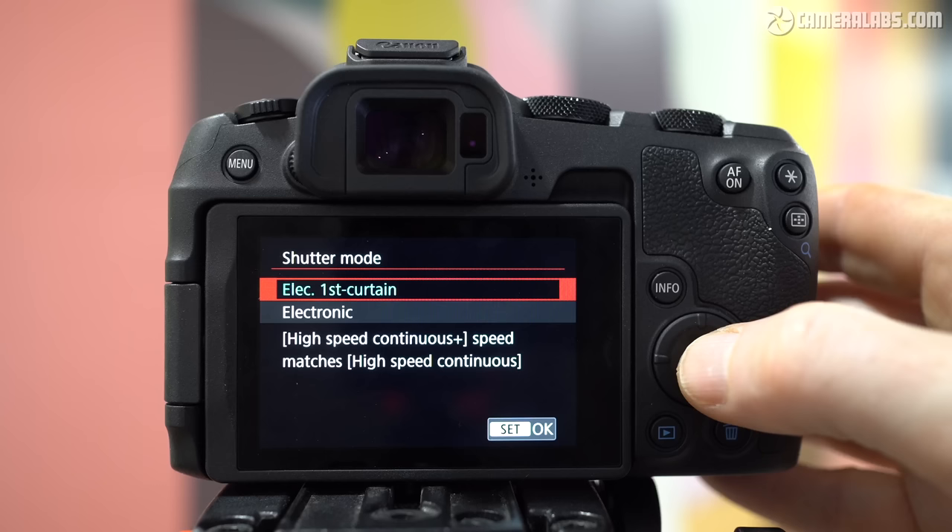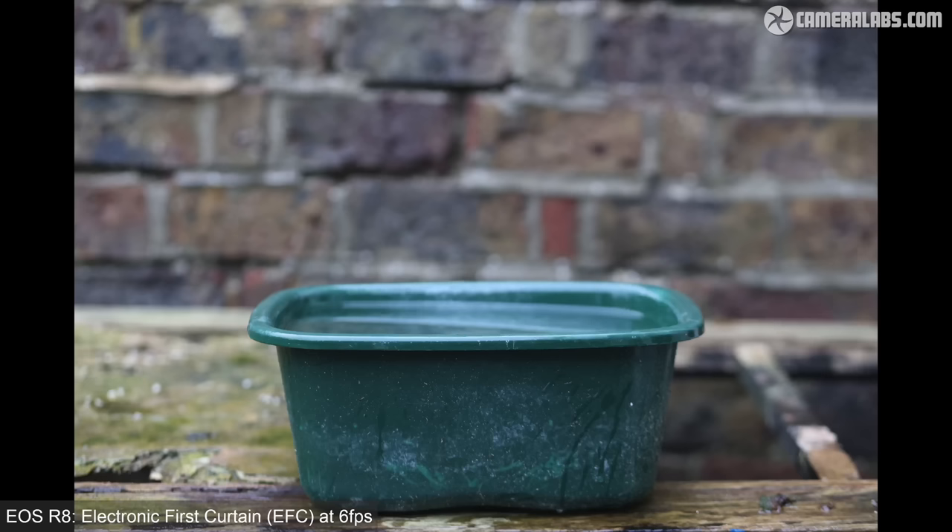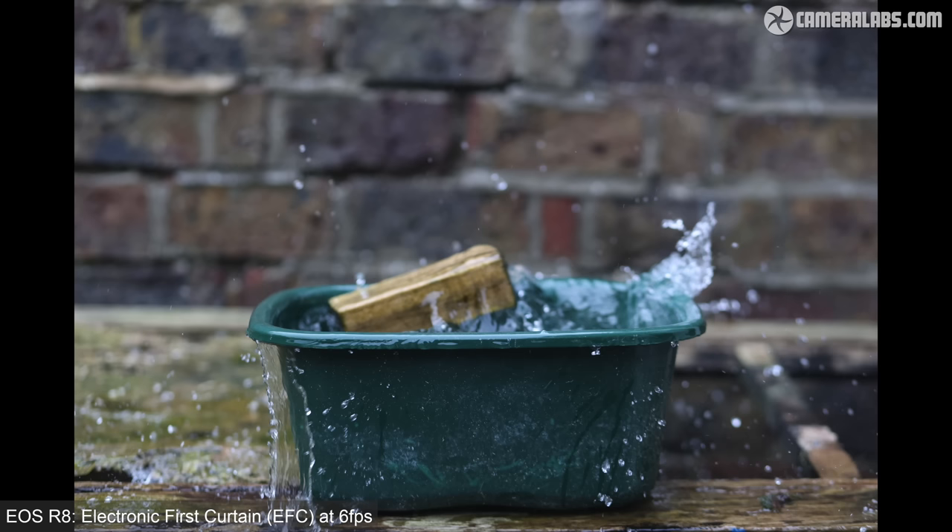The pricier R6 II boasted one of the fastest mechanical shutters of its peer group at 12fps. The R8 is notably slower, only shooting up to 6fps with its mechanical shutter, which is also only available in electronic first curtain mode. My splash test confirmed the 6fps speed and the relatively modest number of frames to choose from. In my formal test, the R8 seemed happy to keep recording JPEGs at 6fps for as long as I held the shutter down, with the modest speed eliminating bottlenecks with the SD card. If set to raw, though, you're limited to around 35 frames at top speed.